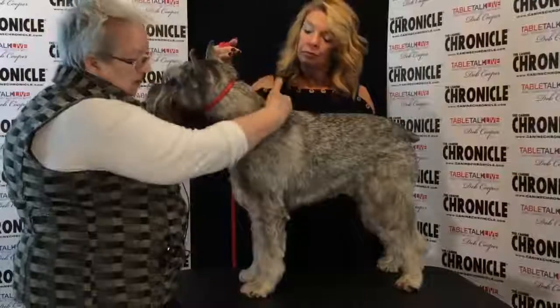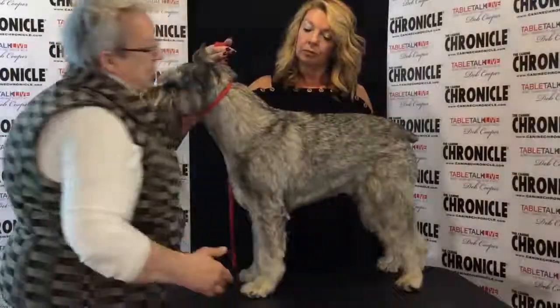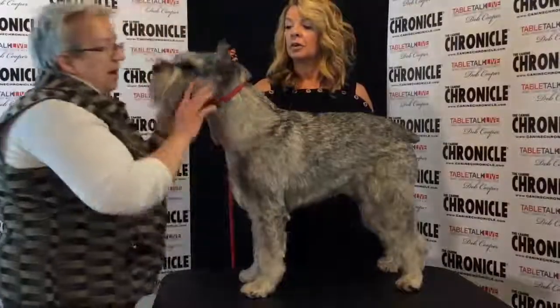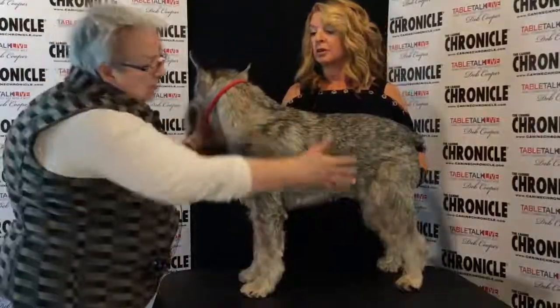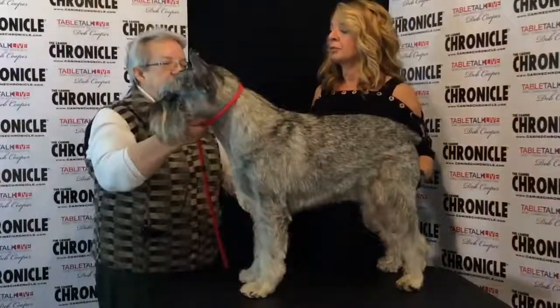They are a square dog, so the height at the withers should be the same as the length of body. We want a long rib cage and a short loin, making a lot of room for lungs and heart so they have good endurance. The rear angulation should balance the front so they can move in good, strong, easy strides.